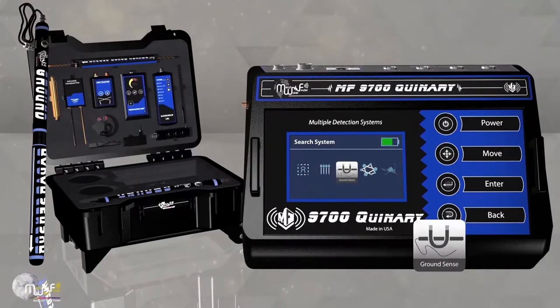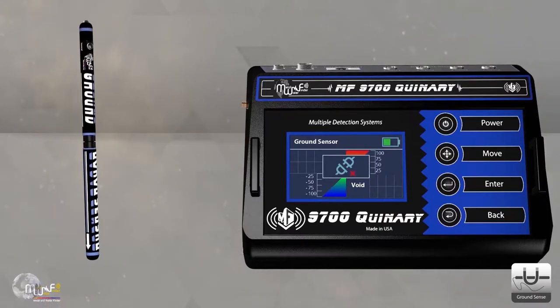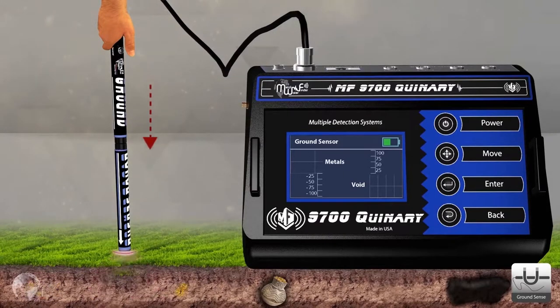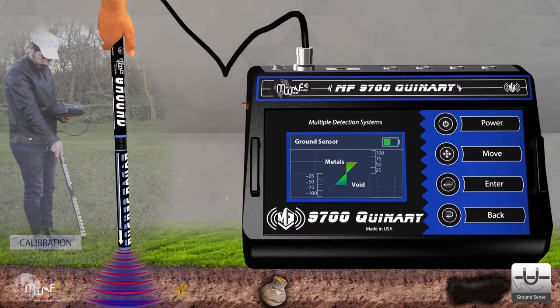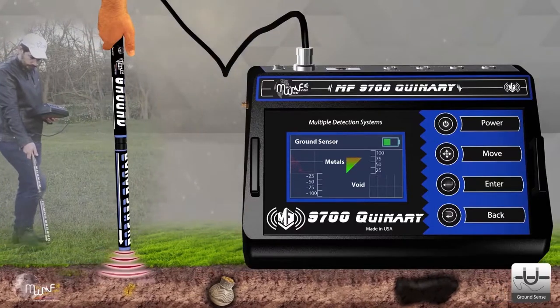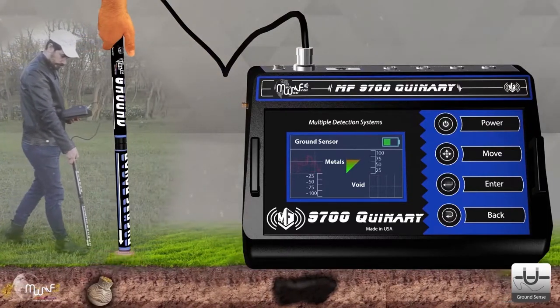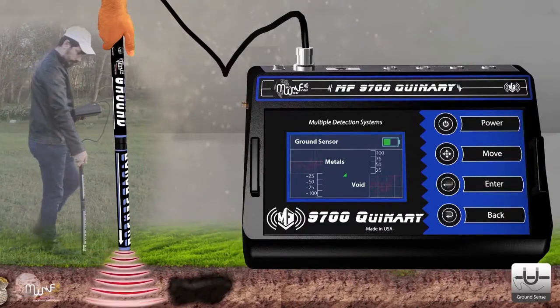For the Ground Sensor System, when entering the system, a message appears stating that the sensor must be connected to the main unit. Connect the sensor to the device, direct the sensor vertically toward the soil, and press the button above the sensor to start the calibration process. Then move slowly and start searching for targets — metal or voids. The screen shows indicators and sound alerts, accompanied by an oscilloscope indicating the size and location of the target.